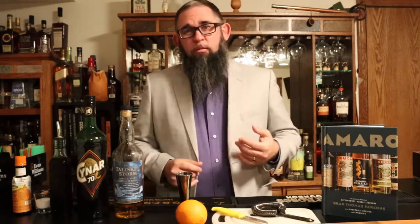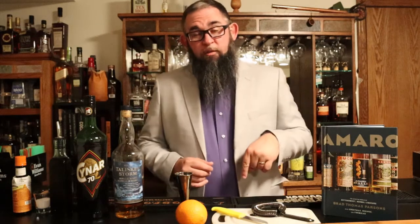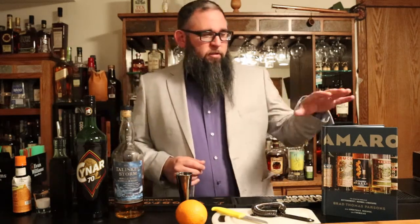Before I talk about the cocktail that I'm going to make, I want to talk about the book that inspired it. This is Amaro by Brad Parsons. I learned about it on another YouTube channel and I'm going to link his video below. Basically the book talks about Amari, which is the plural of Amaro, where they come from, what they are, and some cocktails — quite a few cocktails actually — that you can use them in.